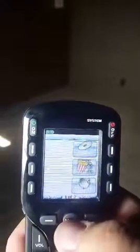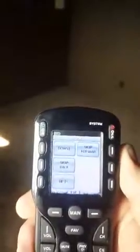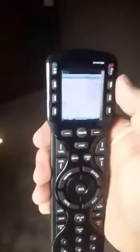Everything in this package is controlled by a universal remote. Just walk into the room, select what you want to do — it's very easy to use. It's one button that turns everything on and turns everything off.